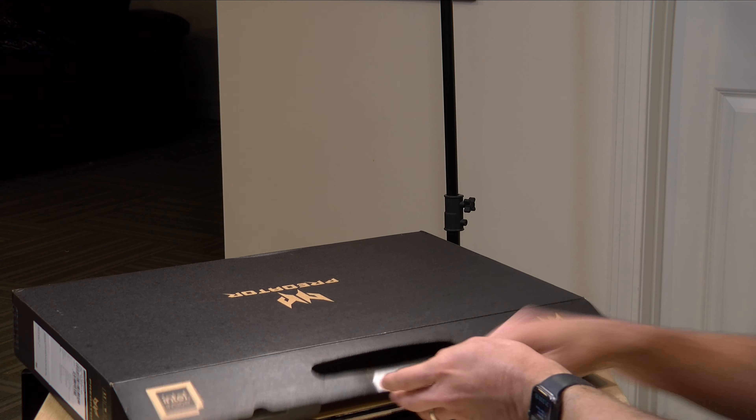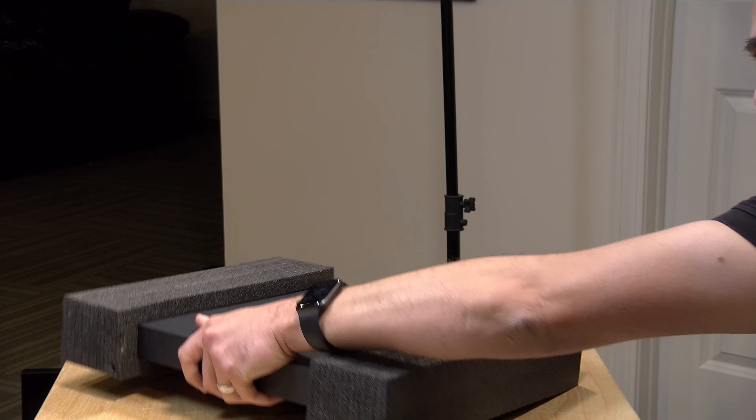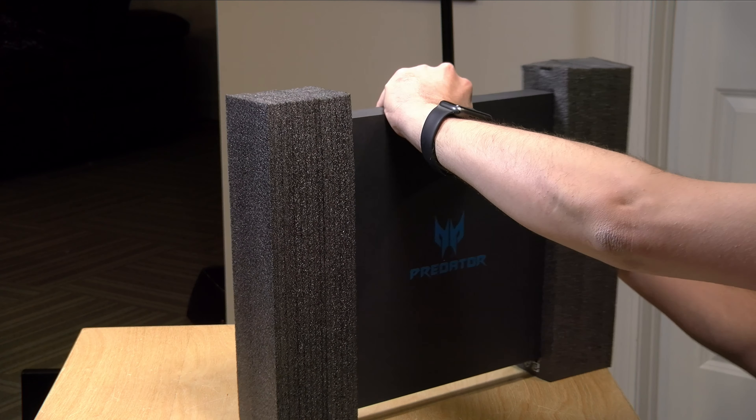I do want to let you know in the interest of full disclosure this is on loan from Acer, so when we're done with this it goes back to them. All the opinions you're about to hear are my own. No one is paying for this unboxing, nor is anyone reviewing or approving it before it gets uploaded.